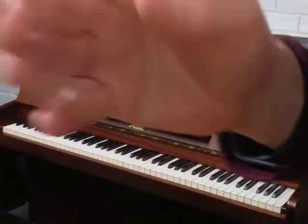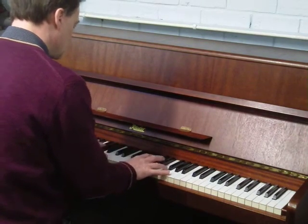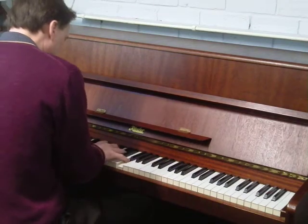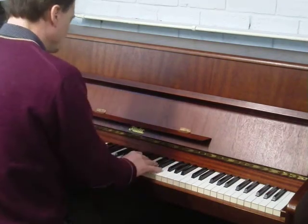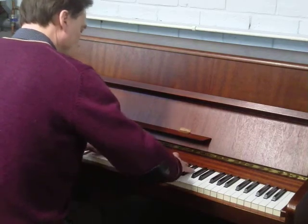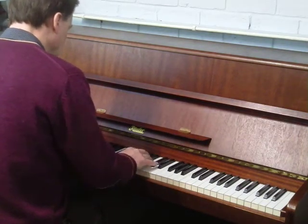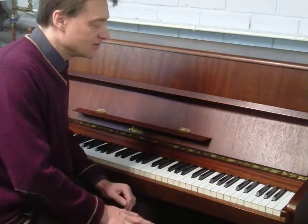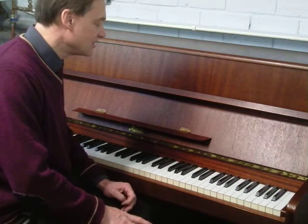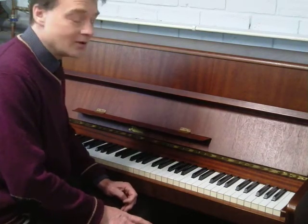I'll just play you a little something on it. So it's got a very even, soft tone — mellow certainly — very different to the Yamahas that I have in. A lot of people prefer that sort of tone; some people call it a European tone, I'm not sure, but it's certainly soft and mellow, but very even.